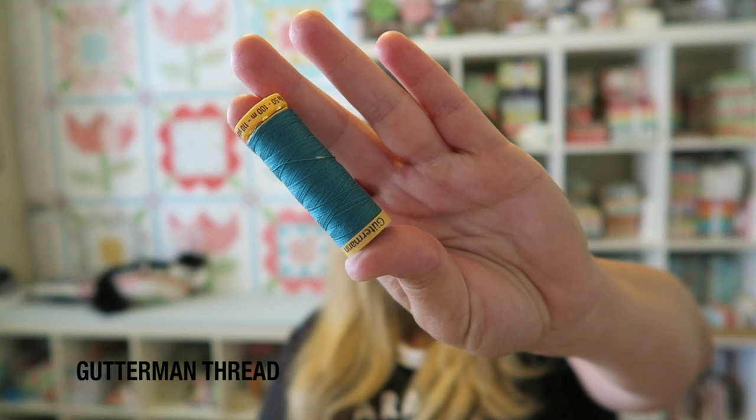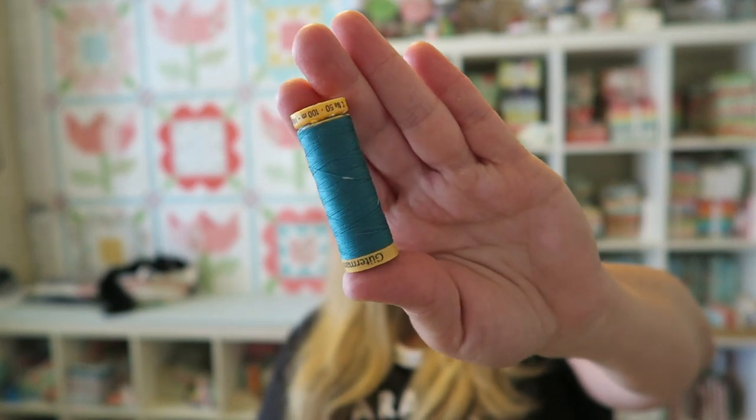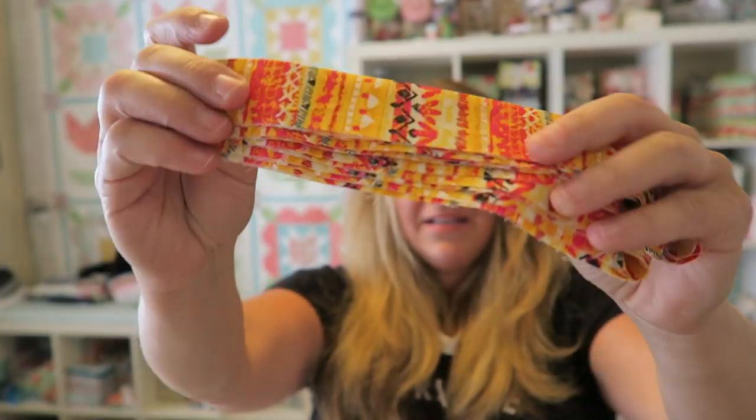The next thing in our box is this Gutermann 100% cotton thread in a really pretty teal-greenish color — very pretty. Gutermann is great high-quality thread. I love getting these colors; I'll add it to my thread wall so whenever I need a specific color for binding or anything I can always pull it out. You can also use this to quilt your projects if you want your quilting to really pop.